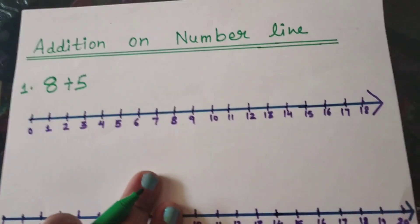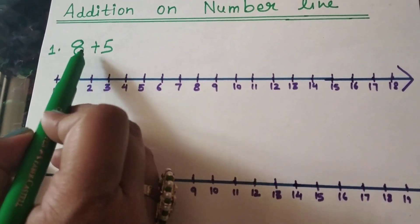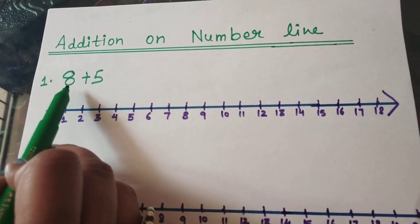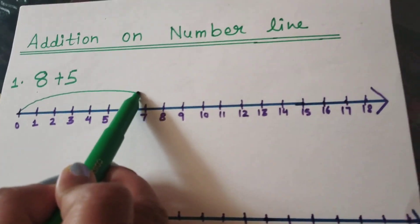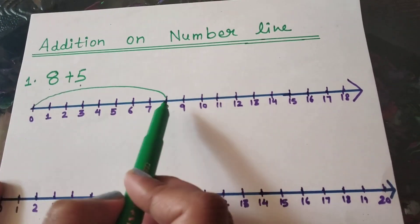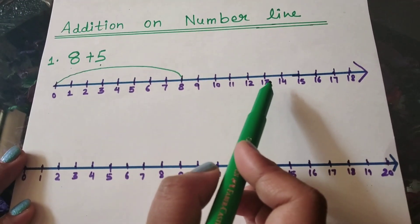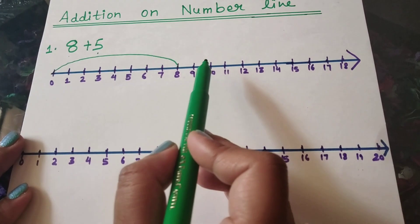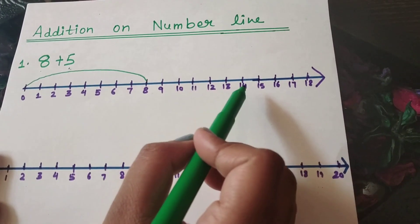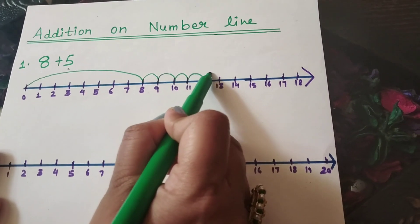Let's see how to do it on the number line. The left hand side number is our first number to consider. This is number 8, so we will directly jump on number 8. Now, to 8, what number do I have to add? 5. That means I have to take 5 steps forward, or move 5 steps towards my right side. Let's move 5 steps towards the right side: 1, 2, 3, 4, 5.